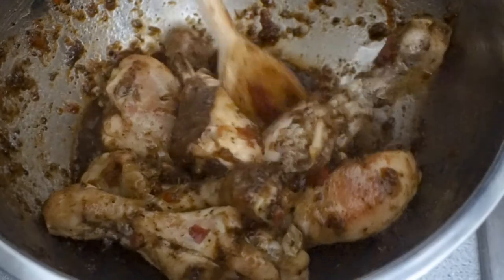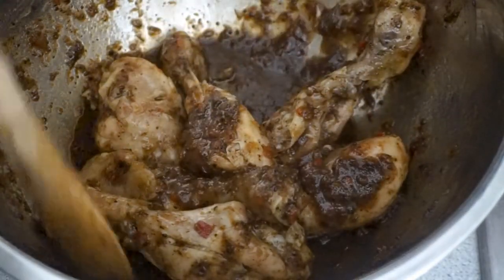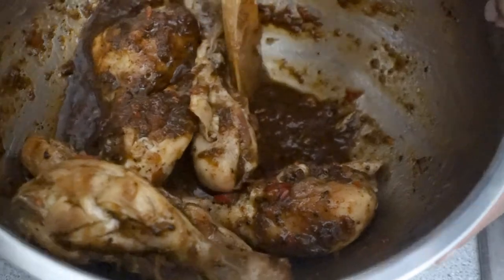Now I'm ensuring that the entire surface of each chicken drumlet is fully coated. I'm now going to go ahead and place them back onto the pan and I will bake them for about 5 more minutes.